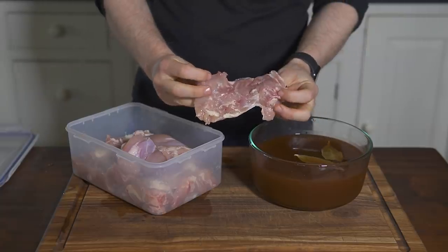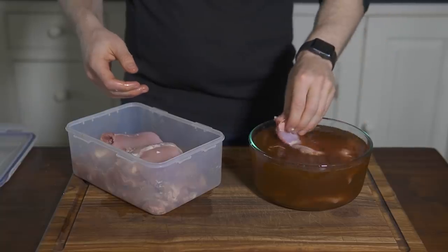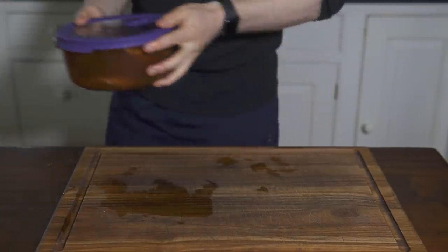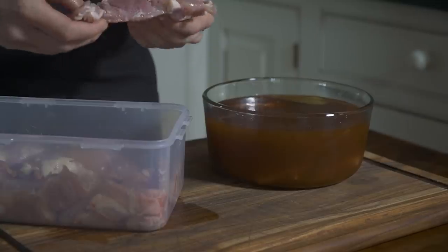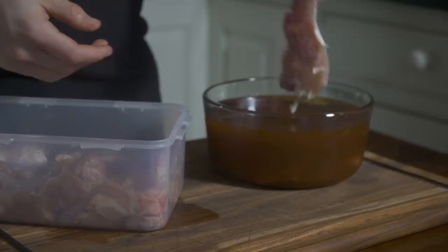For the chicken, I'm using boneless skinless chicken thighs, but chicken breasts or fillets would work too. Add the thighs to the brine and let them sit for at least 60 minutes or up to 12 hours. For a thin cut like this they don't need much time for the salt to go to work. However, if you were doing a whole chicken you could let it go for over 24 hours.